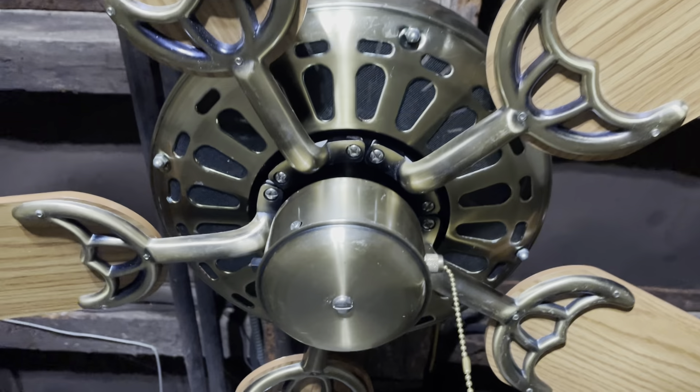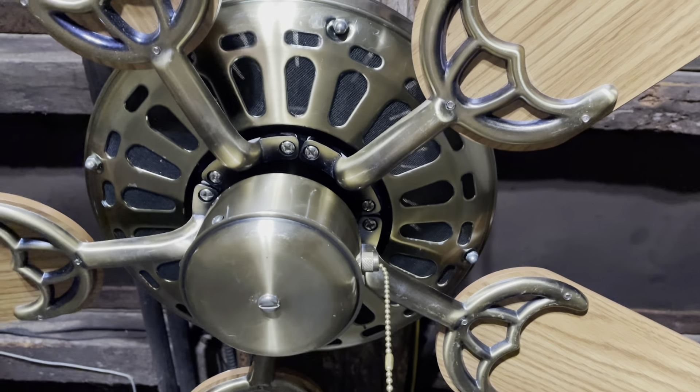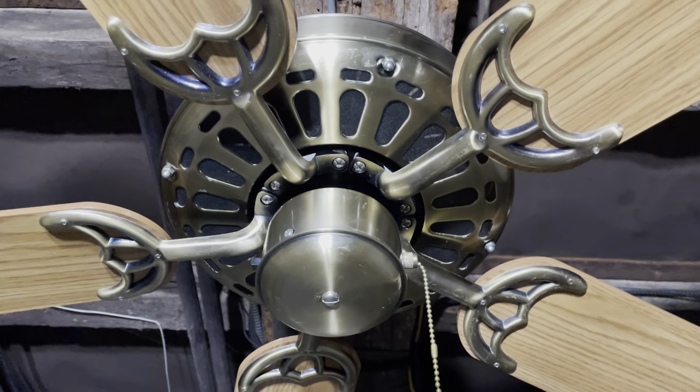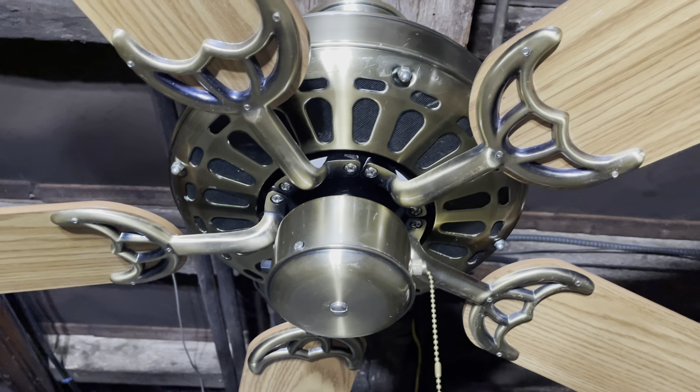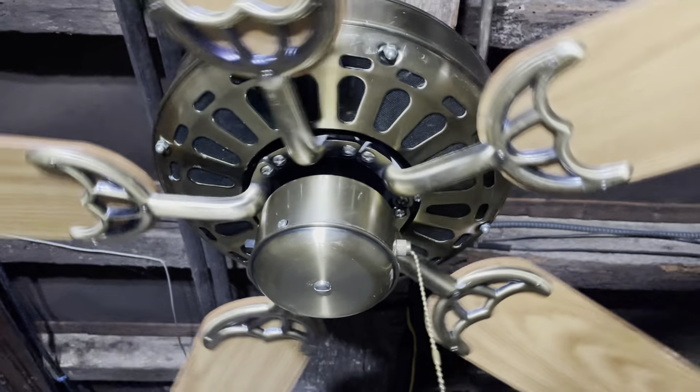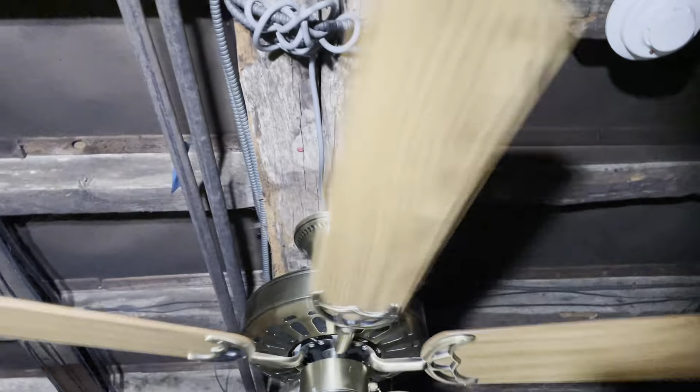I could put a light on this if I wanted, but I'm just going to leave it alone because I don't want to scuff up the bottom of it. If I was to put a light on it, it'd probably just be an Ascel. At some point I might do that, but there are honestly so many other fans I need to test that I'd rather just get those tested. Here it is on the low speed.